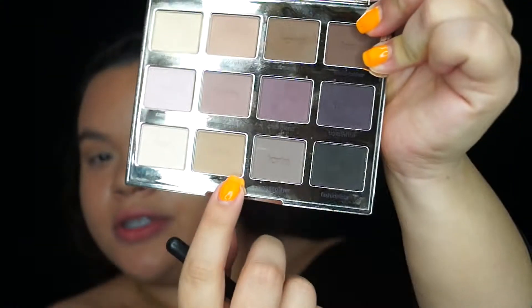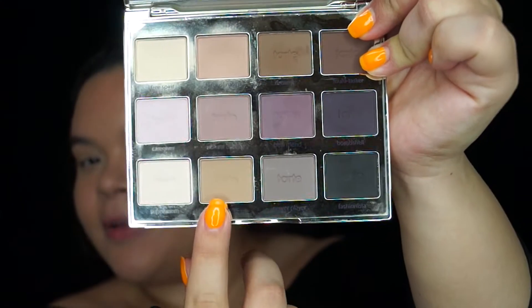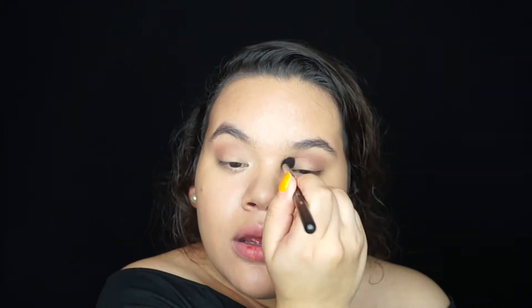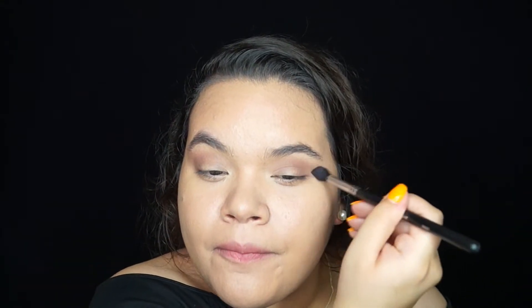For the whole look I used the Tarte lip palette. I took two colors I'm pointing out: one is a darker shade of Force of Nature called 'Natural Beauty,' and the other is more of a warm brown color called 'Wonder.' I mixed those two to deepen up the soft brown I had already put in my crease. Those are the only colors I used for my crease and outer corner.